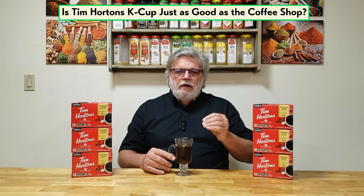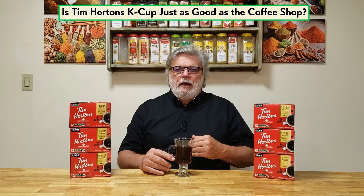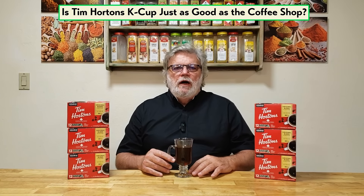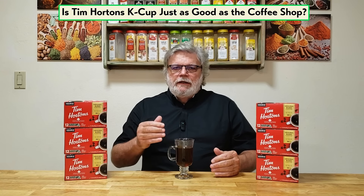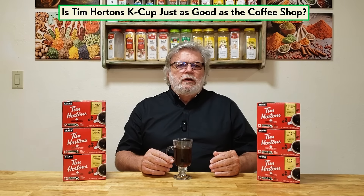If you're a fan of Tim Horton's coffee like I am — and I'm a big fan — because when I used to live in Ohio, I worked from home. I would get up in the morning, get dressed, and go to Tim Horton's to get a cup of coffee.